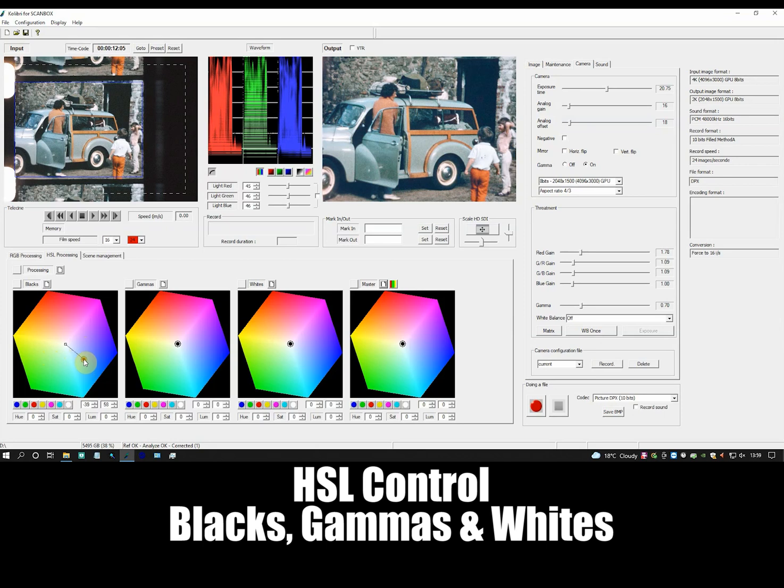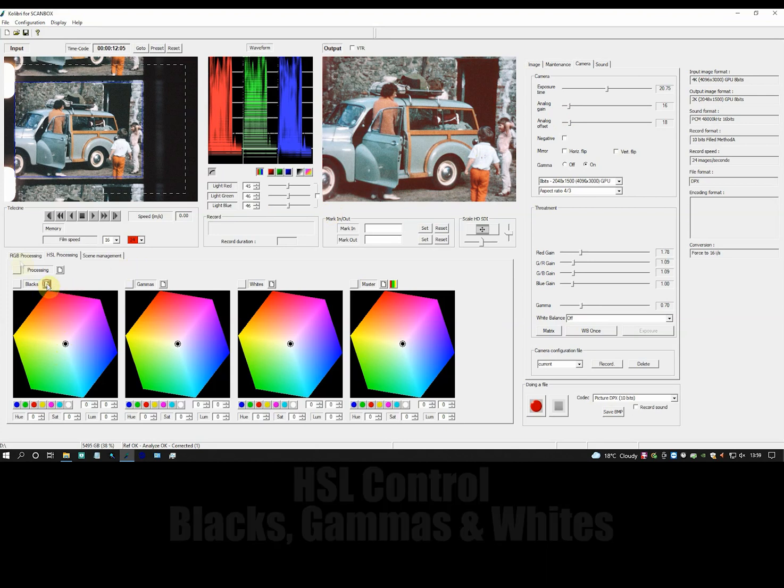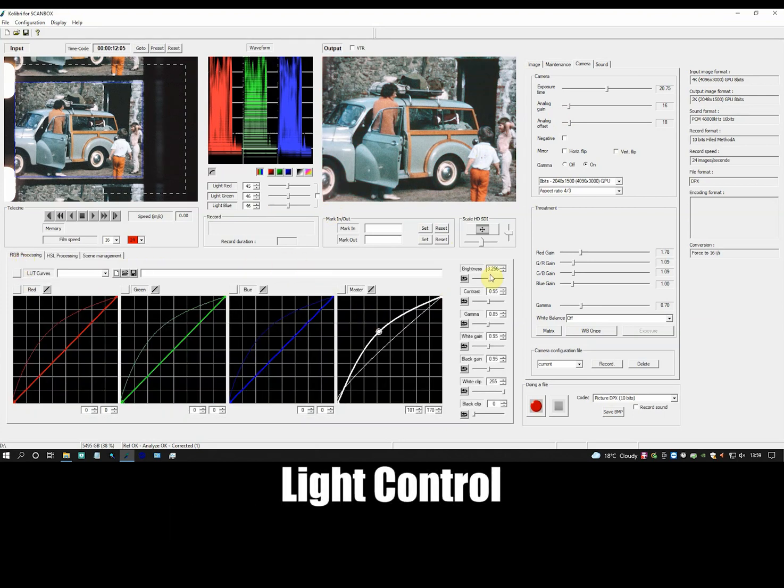If we look at black control, the changes I make will only affect the black areas of the image, such as this doorway here. Note that when I change the colour, the doorway changes, but not the white shirt. The most important part of getting the colour right is analogue light control.